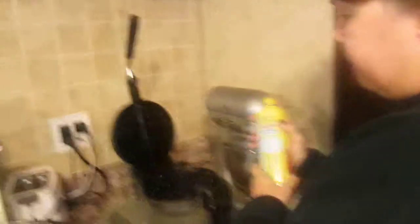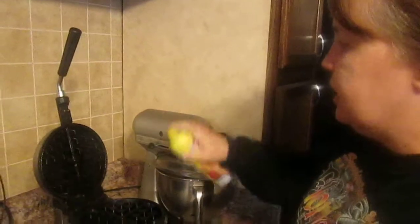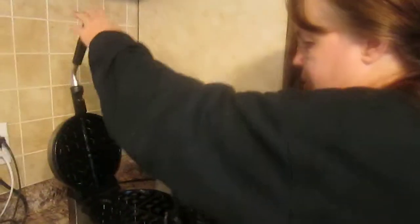Over time I used to use a different spray and I found out that was one of my problems because it was making so much mess. But I found out with this butter spray it doesn't splatter when it's hot like I used to think, so I just spray the waffle iron and then put the ingredients in.